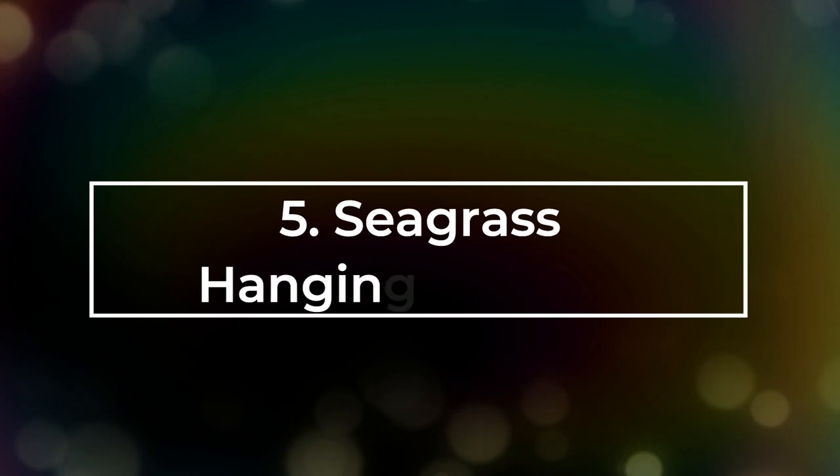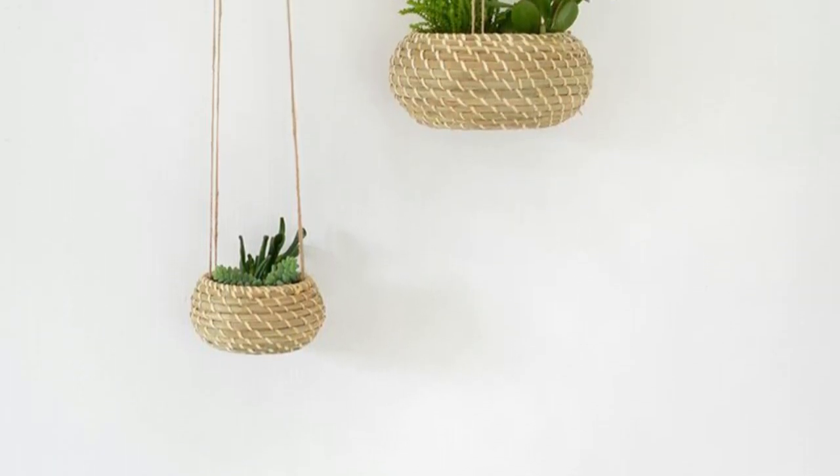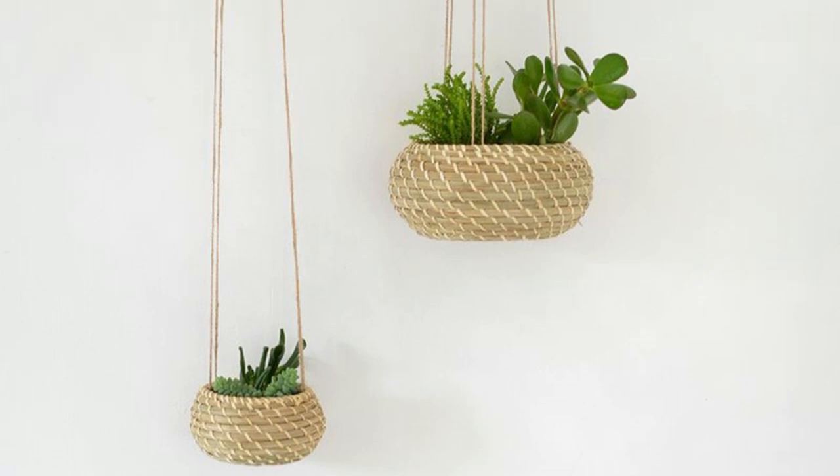Number 5: Seagrass Hanging Planters. Seagrass baskets from IKEA make for great planters. Use jute string, bin liners or pond lining, and scissors to complete this DIY.